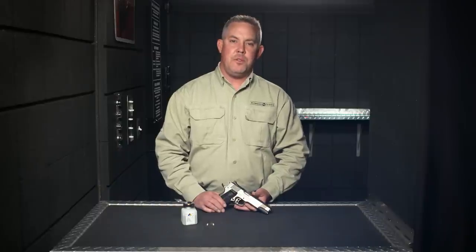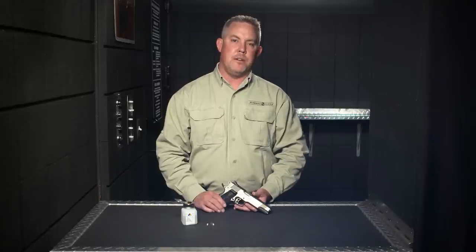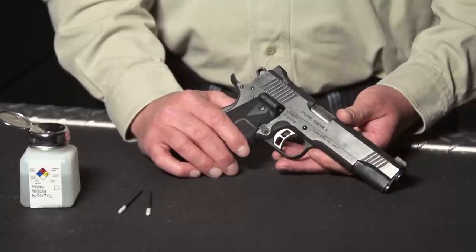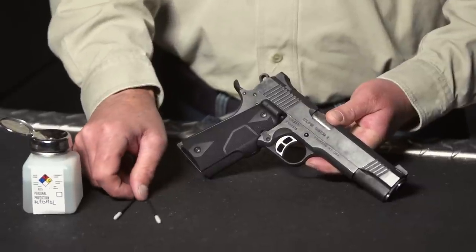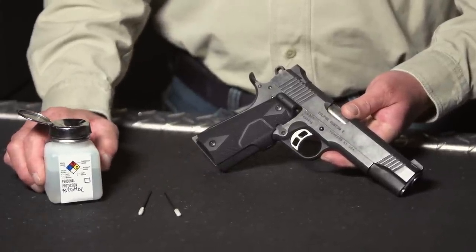Today I'm going to walk you through the proper cleaning procedure to ensure your laser's beam pattern is to factory standards. To begin, you will need your Crimson Trace laser sight, cleaning swabs provided with your laser sight, and some cleaning solvent. We recommend isopropyl alcohol or glass cleaner.